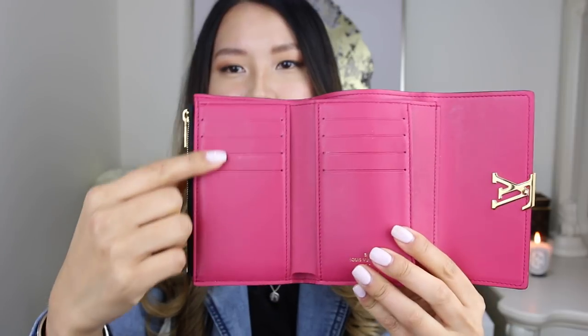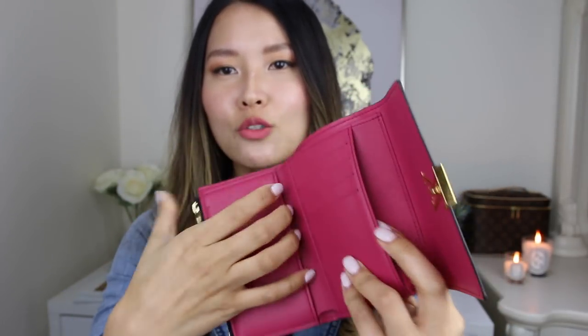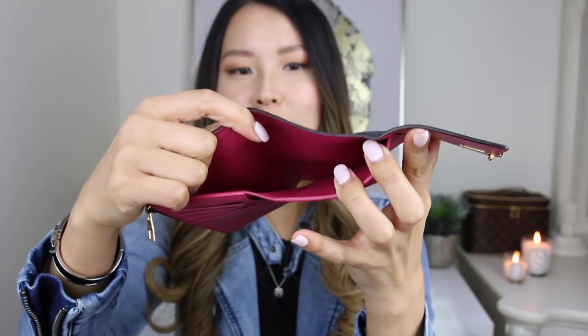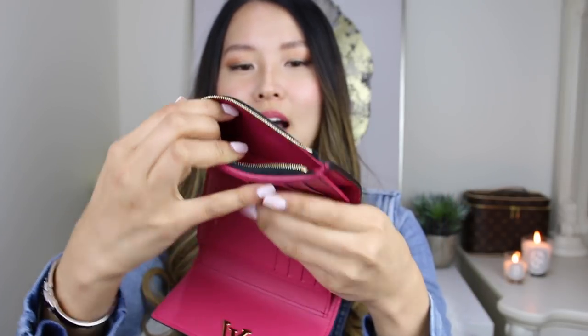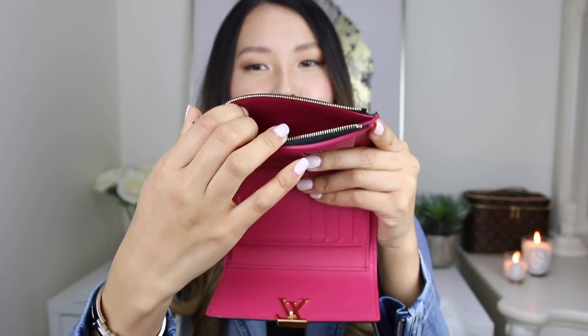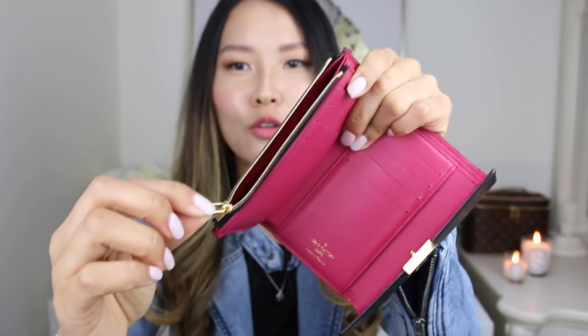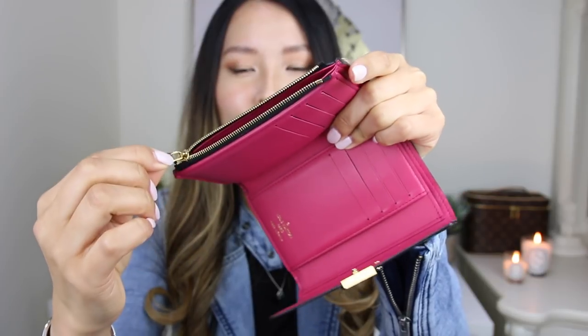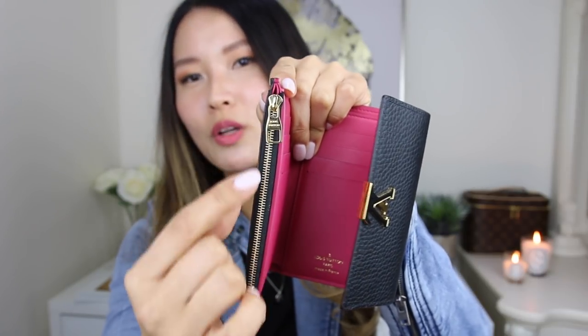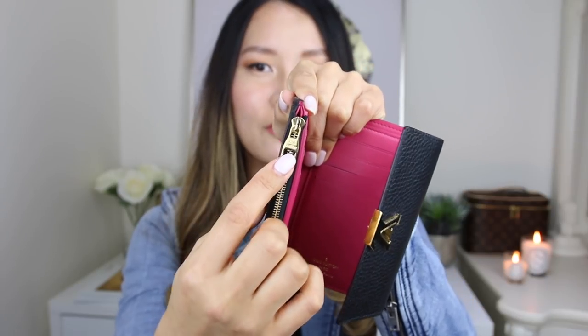This wallet has no exterior pockets at all, but the interior fits quite a bit. It has eight credit card slots — four on each side. The wallet also has two slip flat compartments. And then it's got one large bill compartment, so you don't have to fold your bills. It also has a zipped pocket for all your coins. I don't put coins in here because I don't want the wallet to get dirty, but if you don't like carrying a separate coin purse, this will be really great. Louis Vuitton zippers are known for their smoothness, and this one is particularly smooth. The zipper pull is in gold hardware with Louis Vuitton engraved on it.